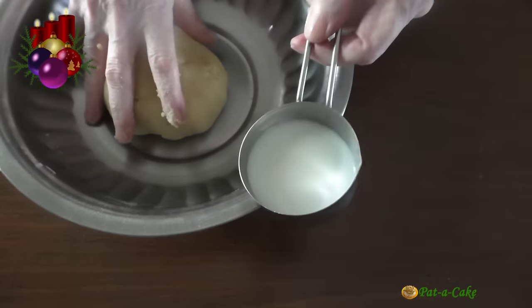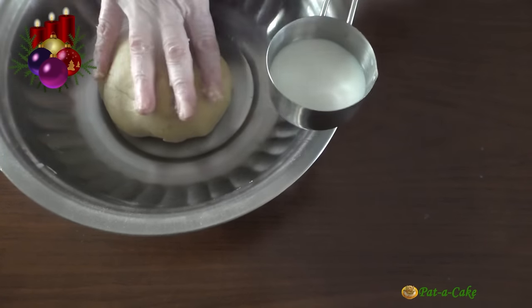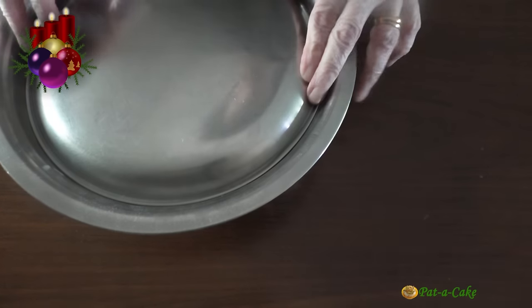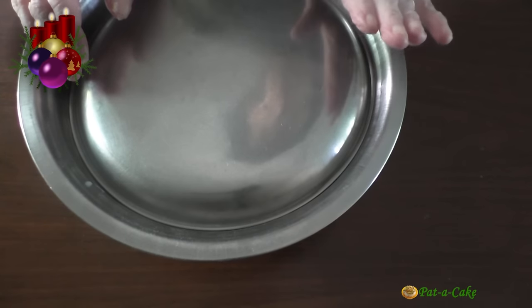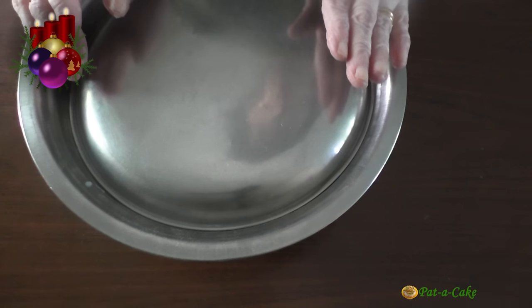I didn't need to use all of the milk. You might need a little more or a little less milk than I've used today — go by the consistency of the dough. It has to be almost like chapati dough, I would say. Let's cover the dough and let it rest for around 15 minutes.